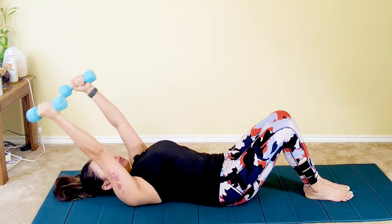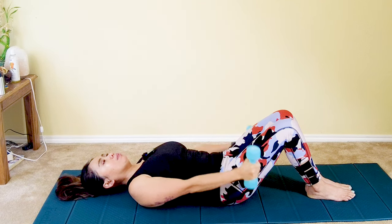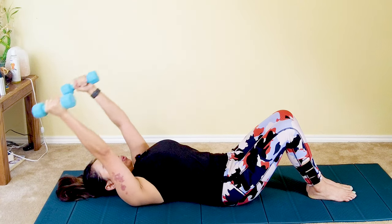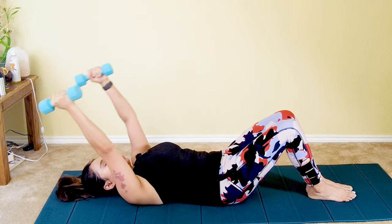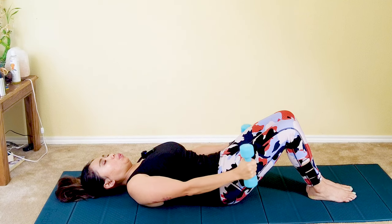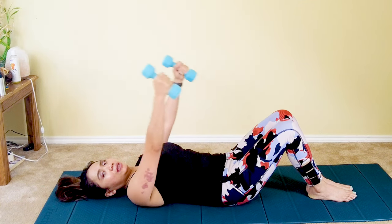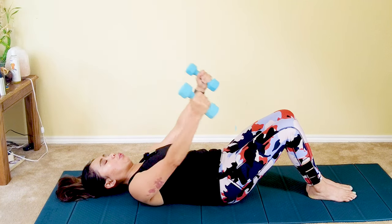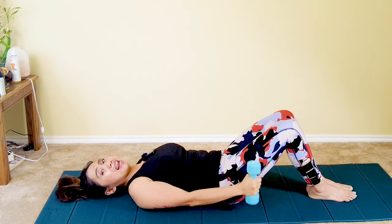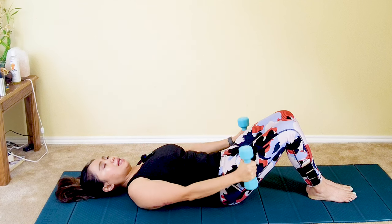Inhale, lift the dumbbells overhead — belly rise — and then press your back to the mat and exhale, squeeze your core in. Continue for ten reps total: inhale as you lift overhead, belly rise, exhale as you squeeze in, pulling your navel to your spine and lowering the dumbbells back to your hips. Keep squeezing your core with each breath. Last one: lift overhead, belly rise, pull your navel to your spine, and squeeze back to center. Good job.